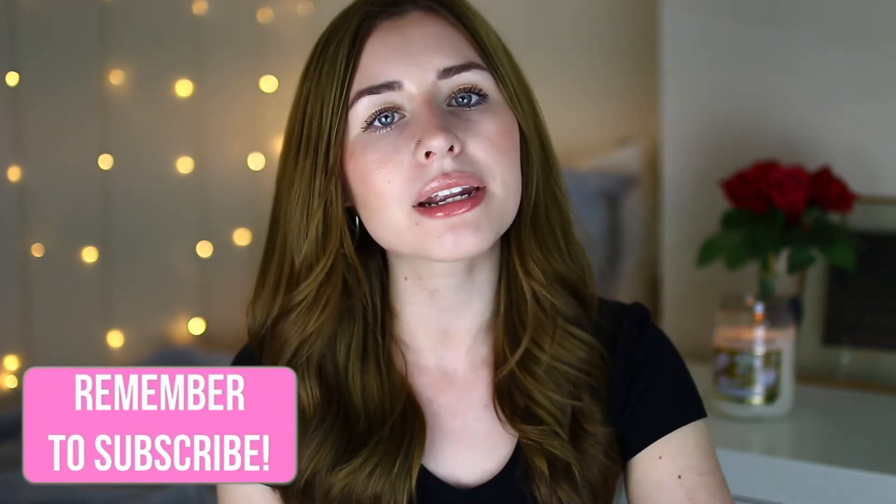If you are interested in purchasing these hair extensions I will leave a link to them down below. They are from Clip Hair and they are so soft and amazing quality. If you enjoyed the video and found it helpful, don't forget to give it a thumbs up — it would mean the absolute world to me. Also hit the subscribe button down below so you don't miss out on any of my videos. That is it for this video, I hope you guys enjoyed it and I will see you in my next one. Bye!